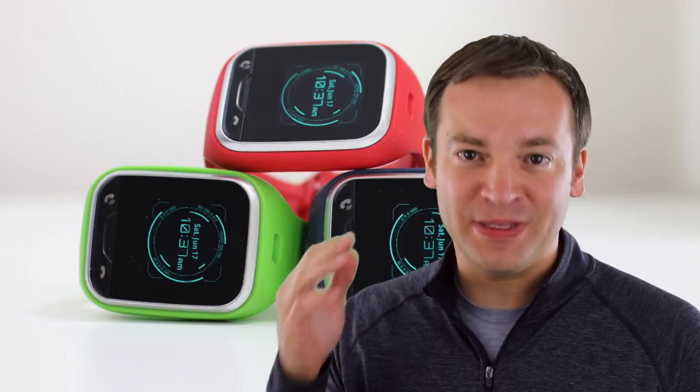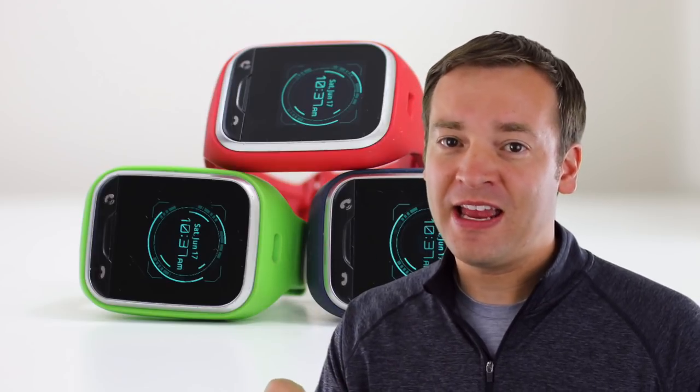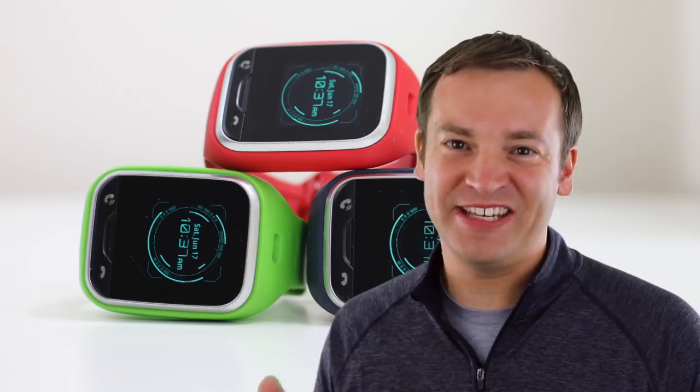Now this review is a little bit lengthy, so I'm going to jump straight to my opinion first and then get into the details. Let's get into the review.